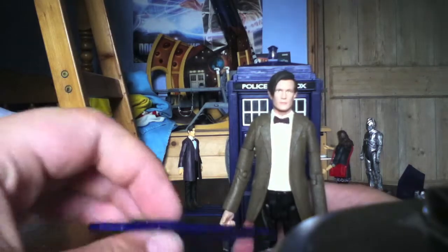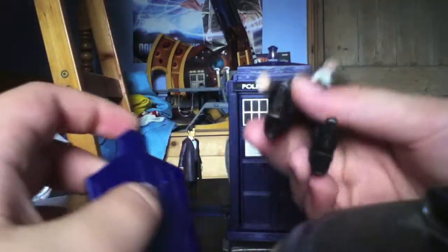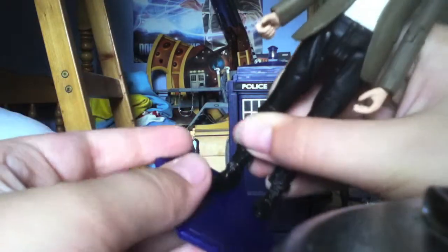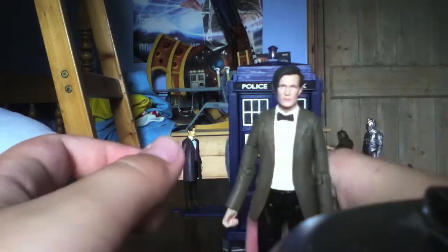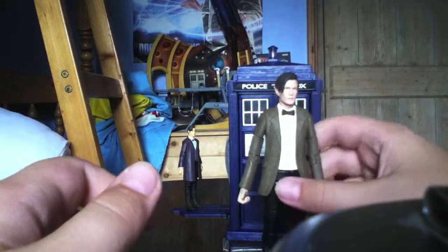Also, the stand from the 3.75 inch figures fits with his boot perfectly — you just put it on like that and he can stand up. So if you put it on display he stands up quite well.